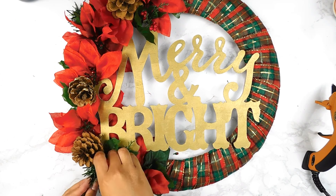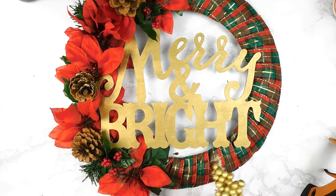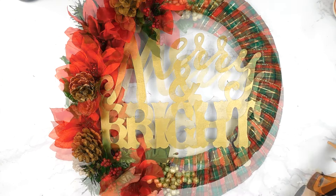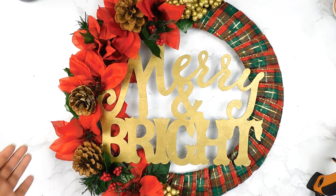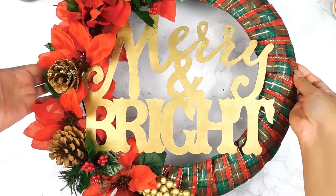Then I went in and popped in some pine cones and some little berry picks using our hot glue gun — and that'll be it for this beautiful Mary Ann Bright Christmas wreath DIY. I really hope you guys enjoyed today's fun Christmas DIYs under $5. Please let me know which one was your favorite in the comment section below!